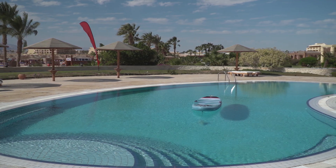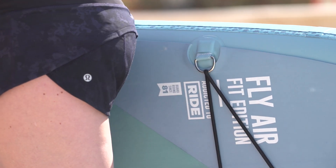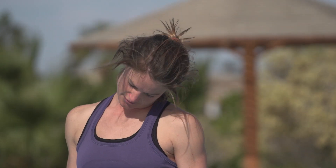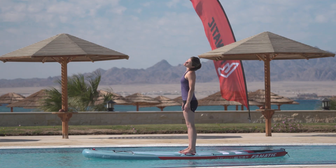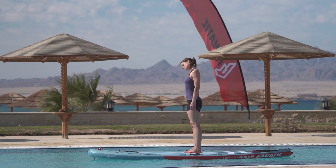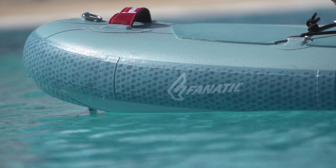Performing bodyweight exercises on an unstable surface such as a floating SUP board will not only train your big muscle groups but also activate all the small muscles in your body. The exercises in this video will help to improve your posture, loosen up tight muscles and increase your overall strength, mobility and well-being.